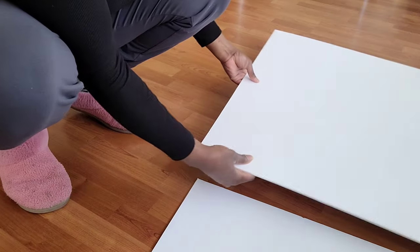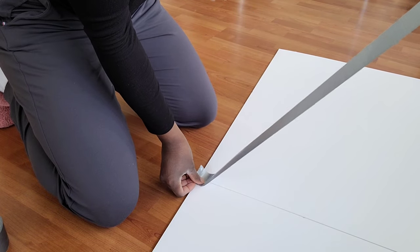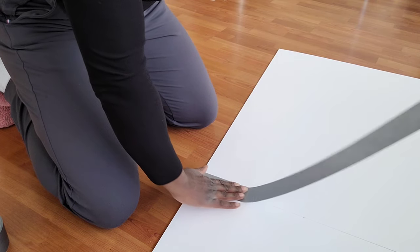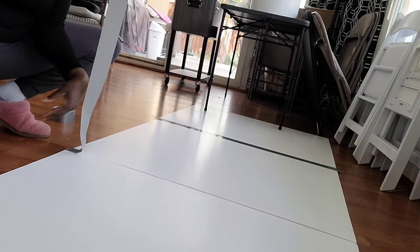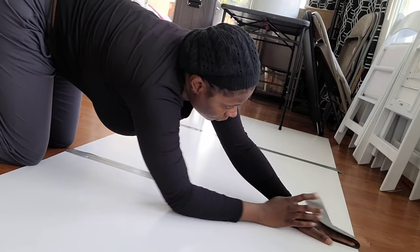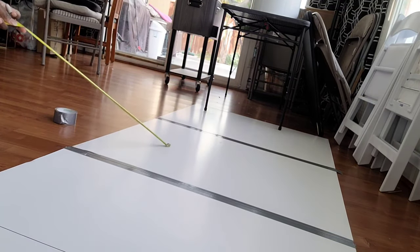I'm starting off with three pieces of styrofoam board that I got from Hobby Lobby. These boards are 40 inches by 60 inches. I'm laying the boards down with the 60-inch side horizontally and the 40-inch side vertically, and I'm using some Gorilla tape to tape these boards together — one piece per crease, but you can use more.